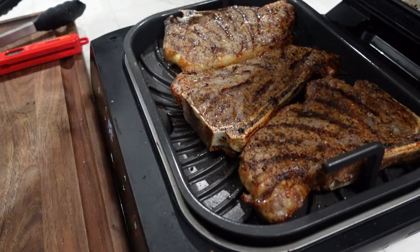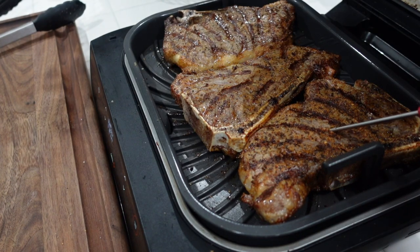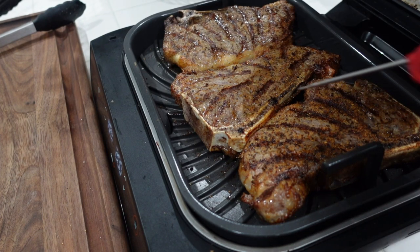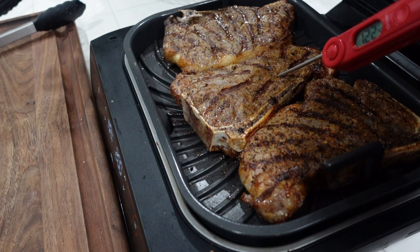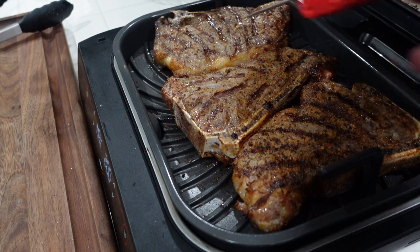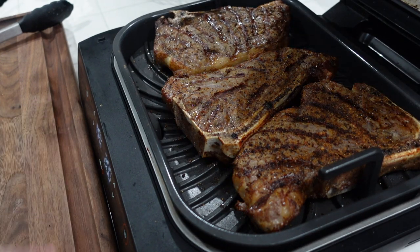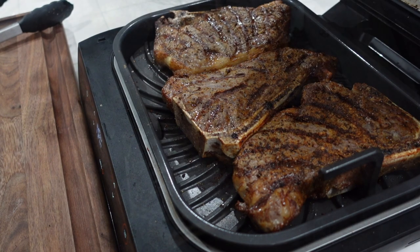We let it go for three more minutes. I think it's time to pull these — I don't want to overcook them. 125. Yeah, about that. 130 on that one. We're going to pull these out, let them rest for a little bit, and then we'll cut into them and have some dinner.